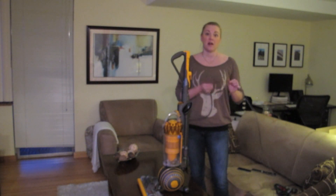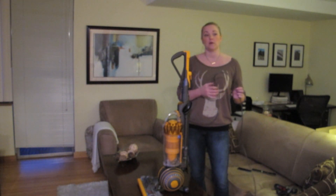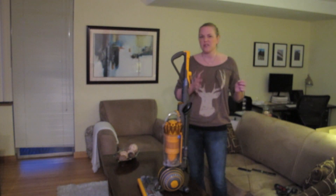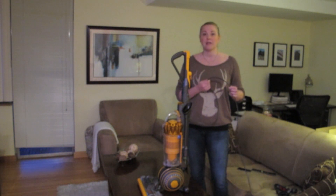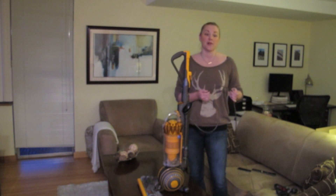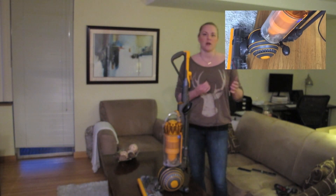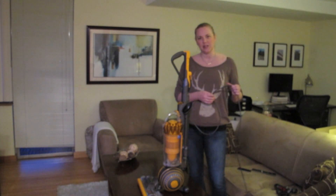Another great feature of the Dyson Multifloor 2 is the length of the cord. It's 31 feet, so my apartment is about 750–800 square feet and I was able to do almost all of it without having to unplug and re-plug in somewhere else, which speeds things up a little bit when you are doing your vacuuming on a lovely rainy Vancouver Sunday afternoon.